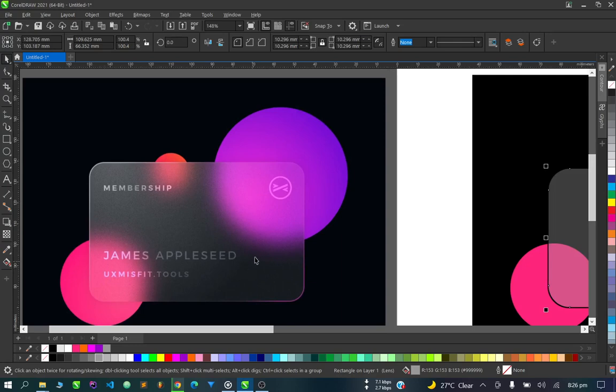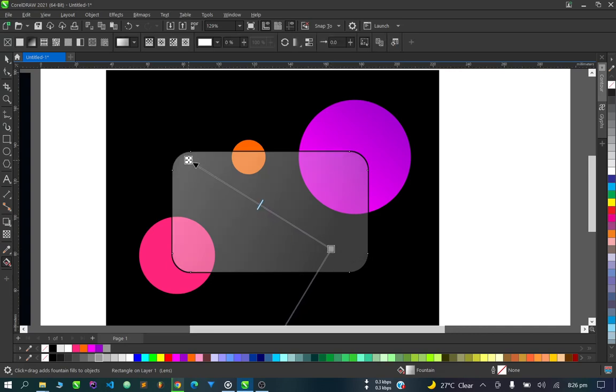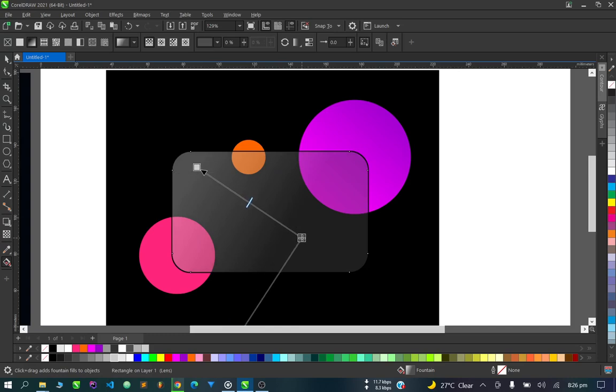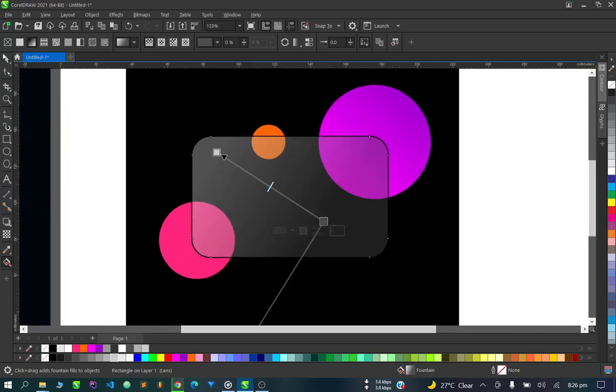If you notice, this portion here is brighter than this other portion. So we're going to use the interactive fill tool to make this side brighter and reduce the darkness a bit on this other side — give it something brighter. As you can see, this is looking good — we're getting there.